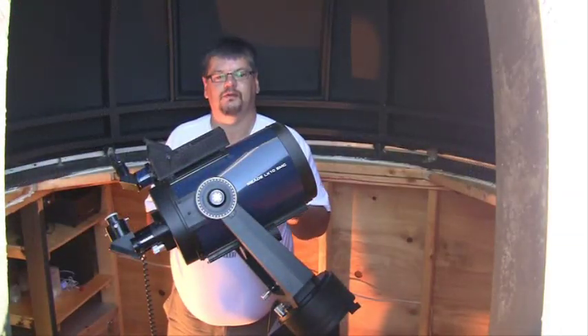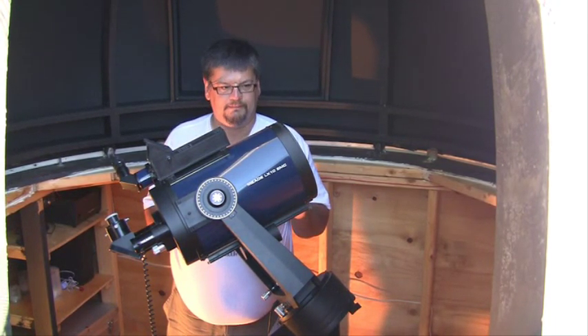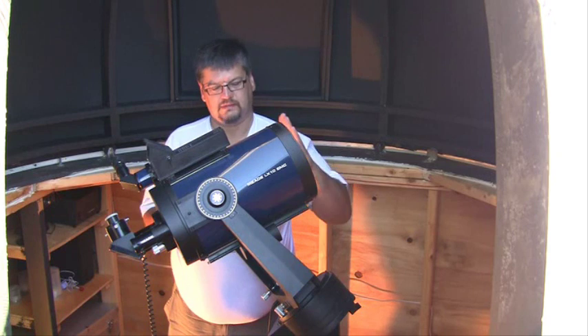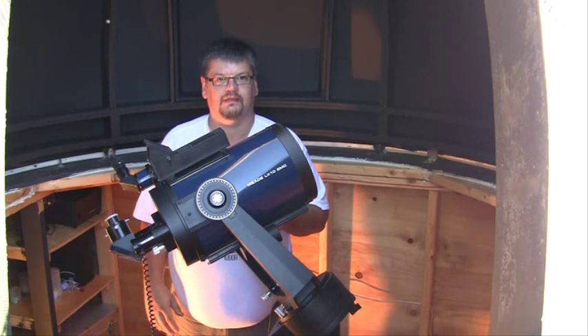This is my main scope that I use for observing — this is what I use to show off the night sky to people. It is an 8-inch Schmidt-Cassegrain, which is a special type of telescope that allows it to be very compact but still has a good diameter of lens, which is what's important if you're going to look at the night sky.